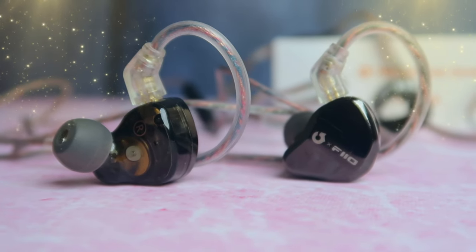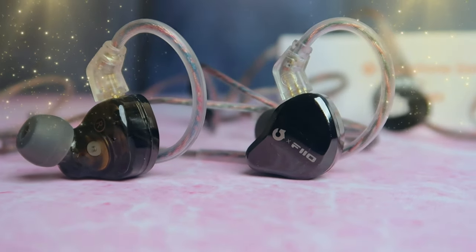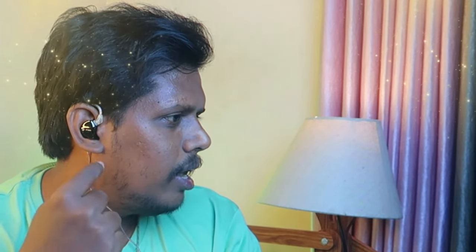Looking at the IEMs, they are lightweight. For fitting, the IEMs fit well. The closer and more secure the fitting, the better the seal in the ear gap. Getting the right ear tip size is important for a proper seal and fit.